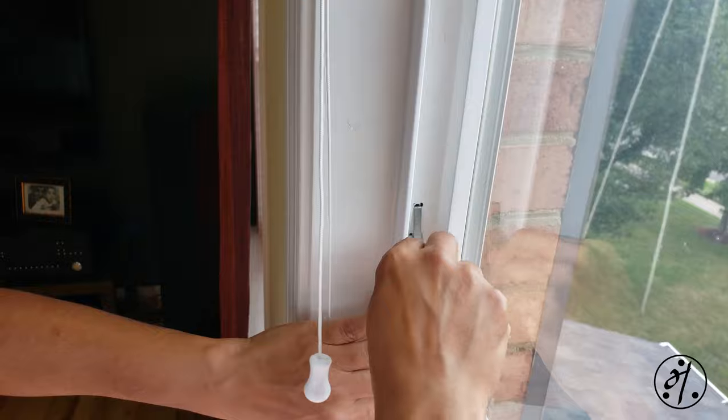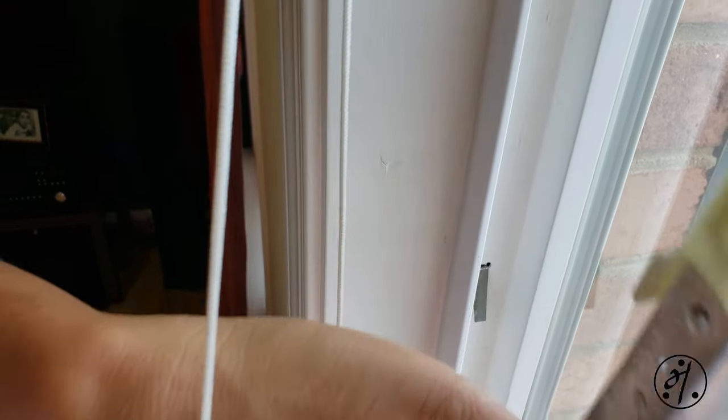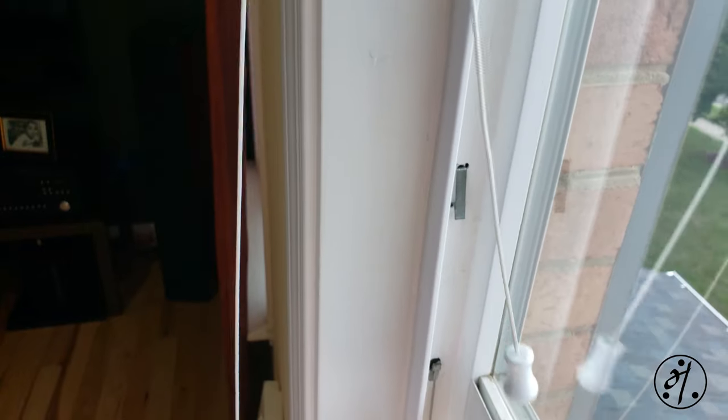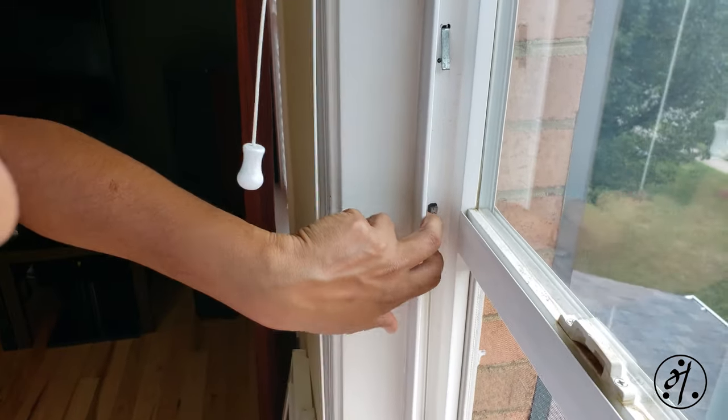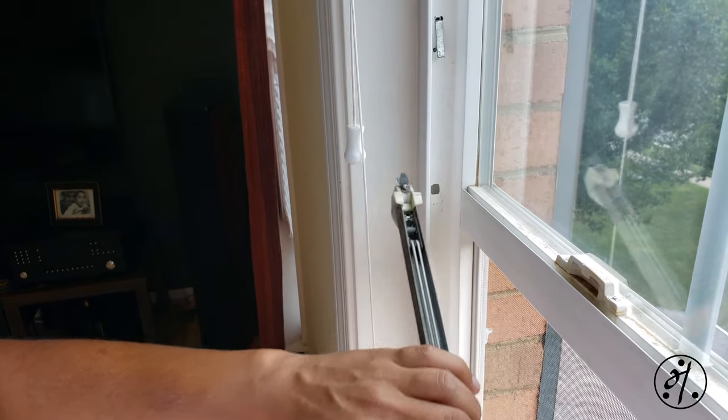Now you just push it down and take the balance out. You can see there's a hook that goes here, and that's what holds the balance to the window.